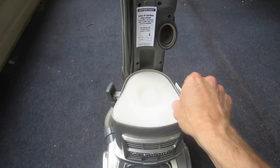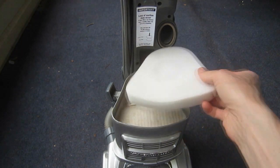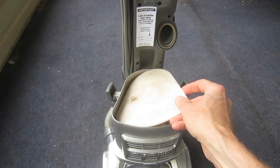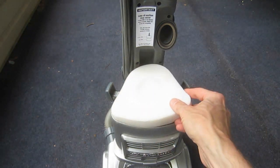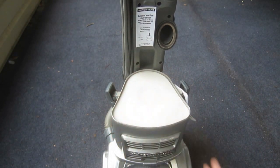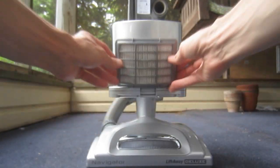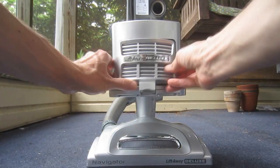Directly underneath the dust cup are several filters, one made of foam and the other of felt. The manufacturer recommends that these be rinsed and air-dried every three months. This vacuum also features a HEPA filter, which can be accessed through a panel at the bottom front of the lift-away unit.